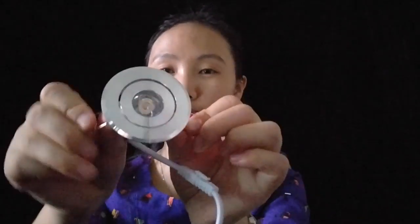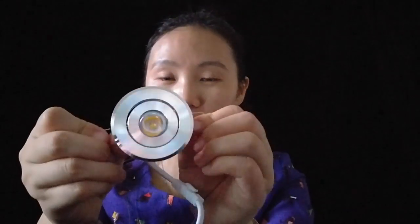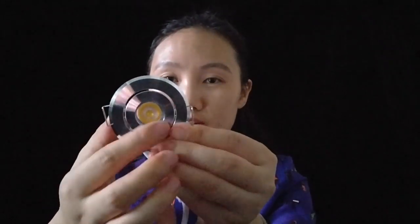Hello, welcome to Wonders LD Lighting World. Today I would like to introduce a mini spotlight. It's very small and this is a spring chips inside.